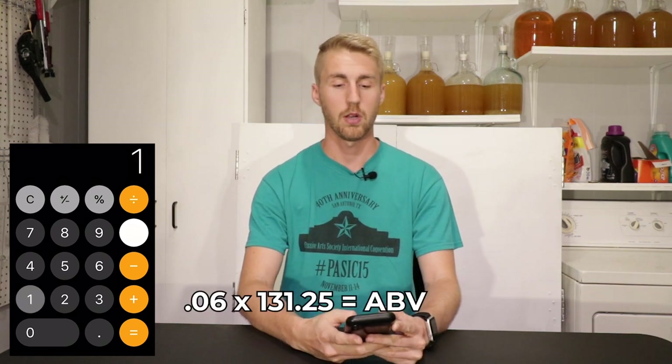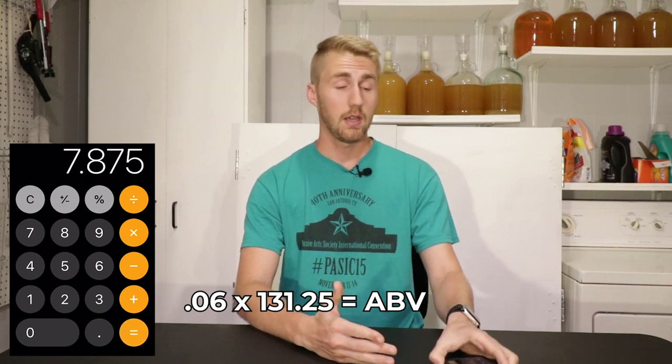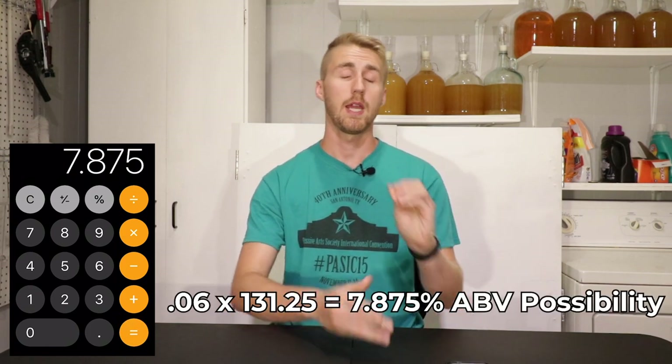That gives us 0.06. We multiply that by 131.25, giving us an ABV of 7.875%. That's the exact ABV it should be — assuming you know your final gravity.